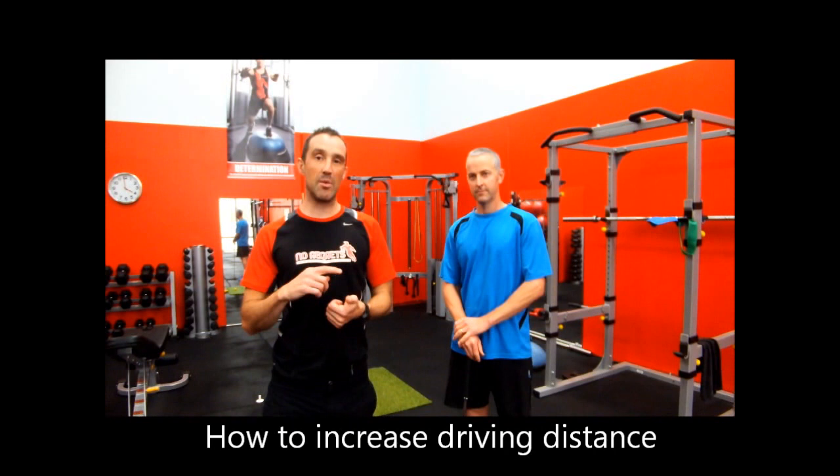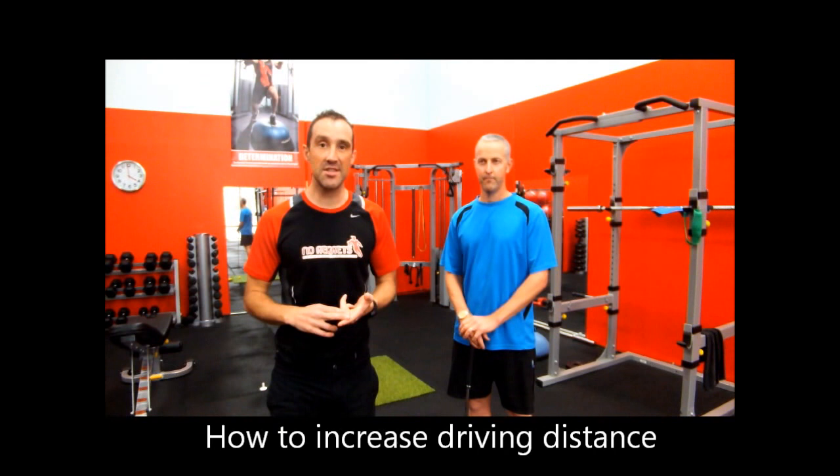Hi, my name's Nick, I'm from No Regrets Training and I've got my good friend Ken Drews from Royal Sydney. Today we're going to talk about how you increase your driving distance, which is probably one of the most popular things Ken gets asked about. When working with golf players, it's probably the biggest thing most people are searching to do. Ken's going to run through what a swing commonly looks like when someone's got tight hips, and then show us some tests and assessments.